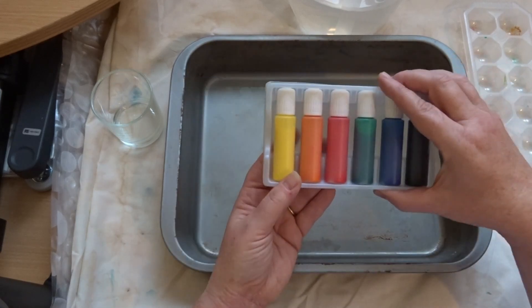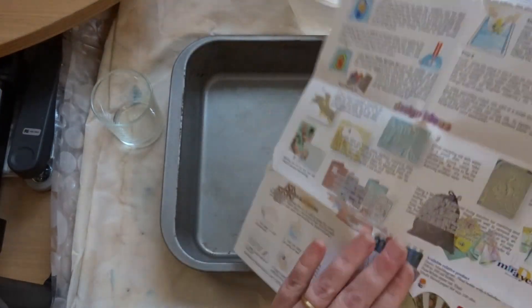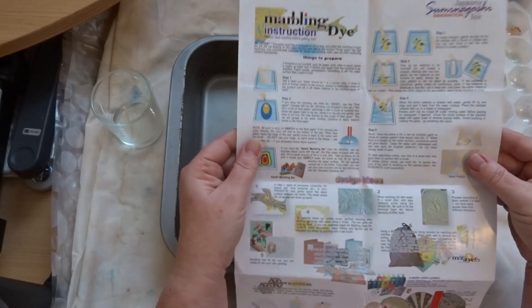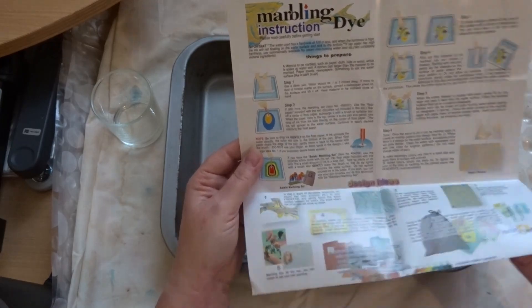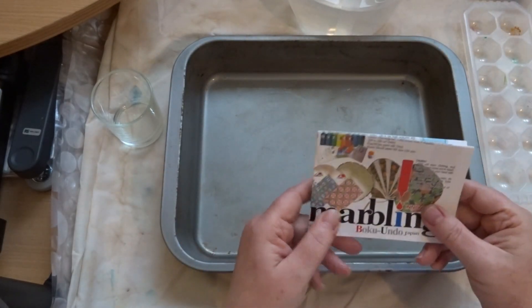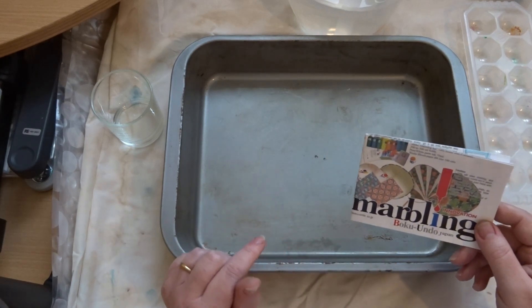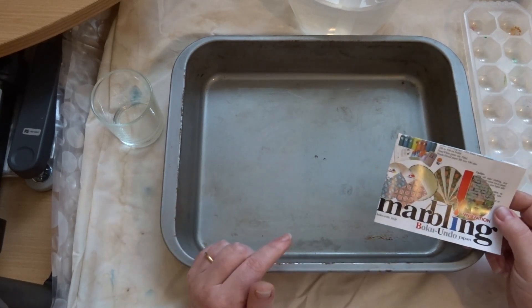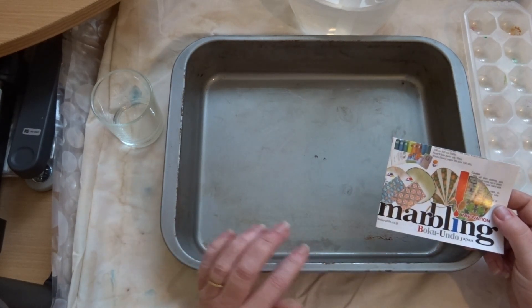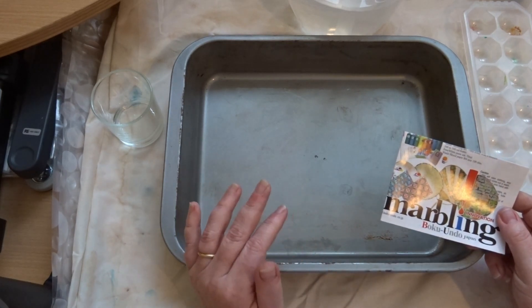In the box I also got this instruction sheet — it's in Japanese but fortunately in English on the other side — with quite a few different techniques. Maybe in future I'll do some other videos exploring those. But for today I'm going to do a technique I've used before, which I learned from YouTube.